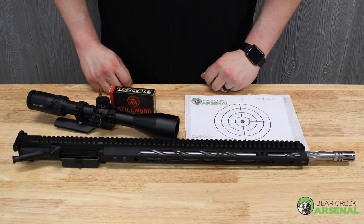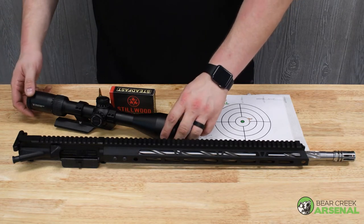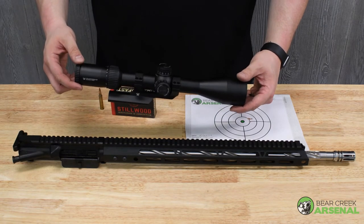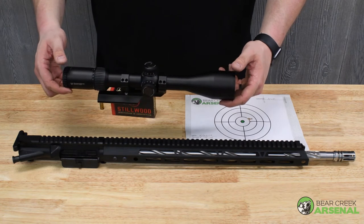We're back from the range with our accuracy results. To get our accuracy, I needed my good optics, so I used my favorite, the Vortex Diamondback 6-24x50. I can't preach it enough to you guys — check them out, you'll really like them.